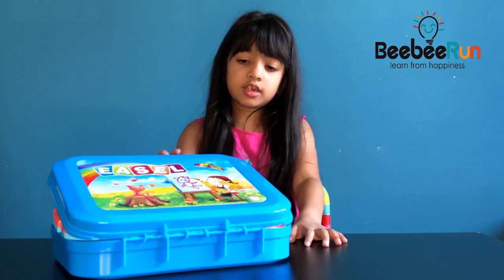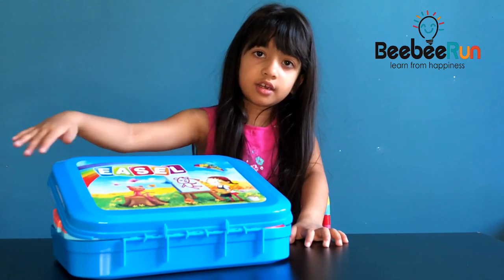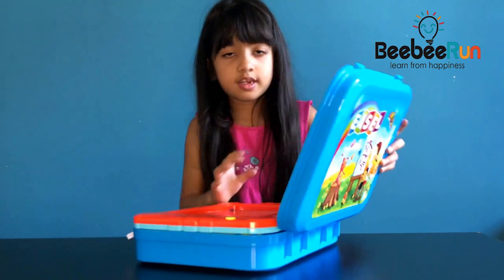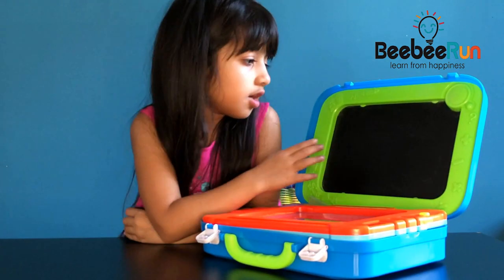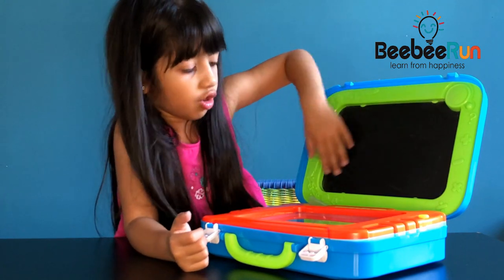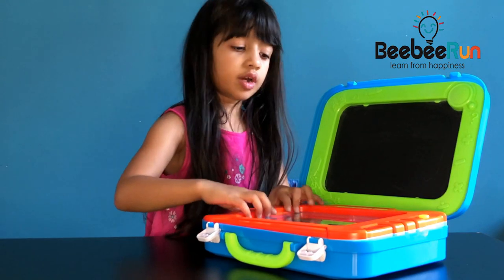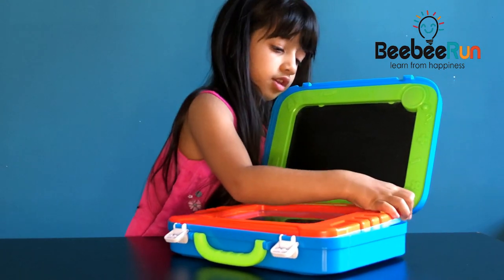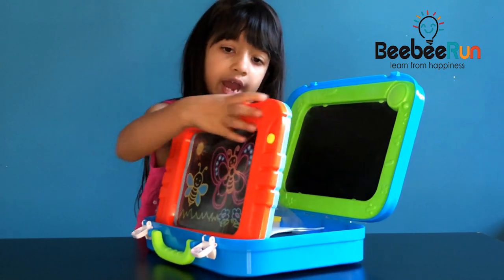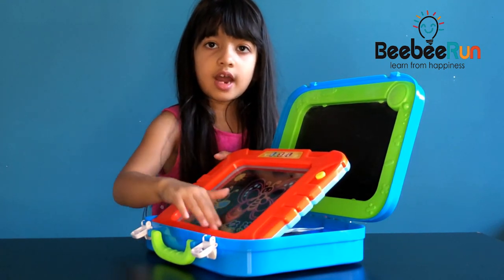This is how it looks inside the box — a girl painting on the packaging. This is what I was talking about: this is where you use the chalk and this is where you use the pen and the light.